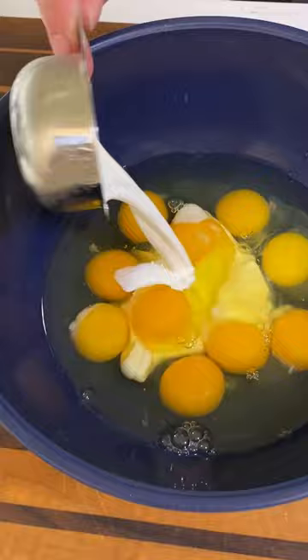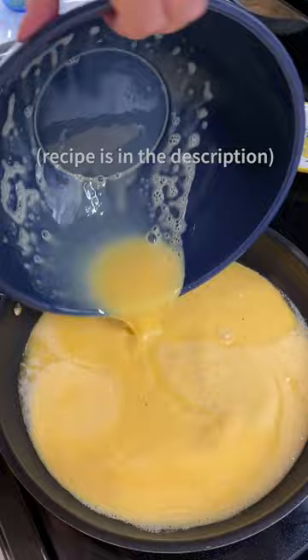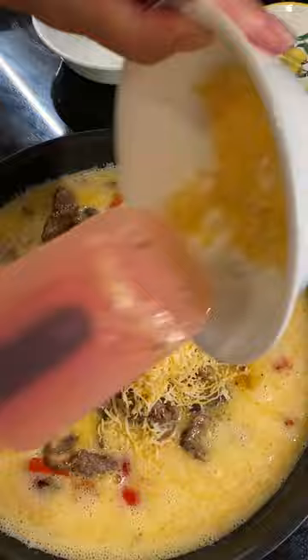Add your butter to your skillet, egg mixture and stir. Add your peppers, onions, mushrooms, sausage and cheese. Stir till all is combined.